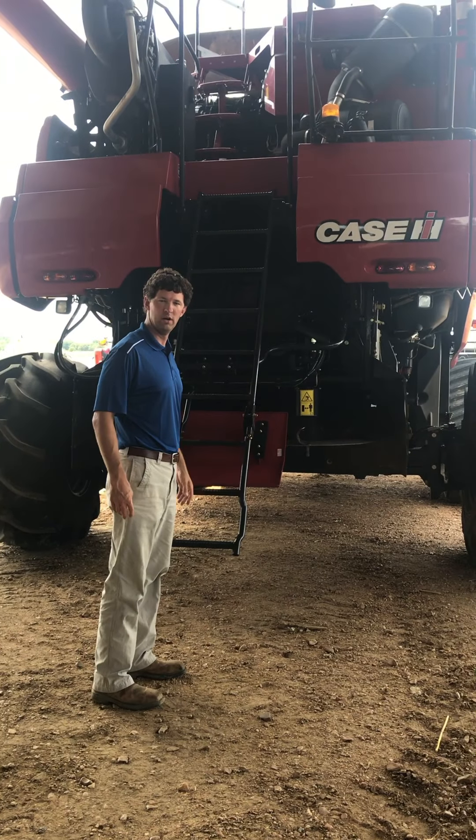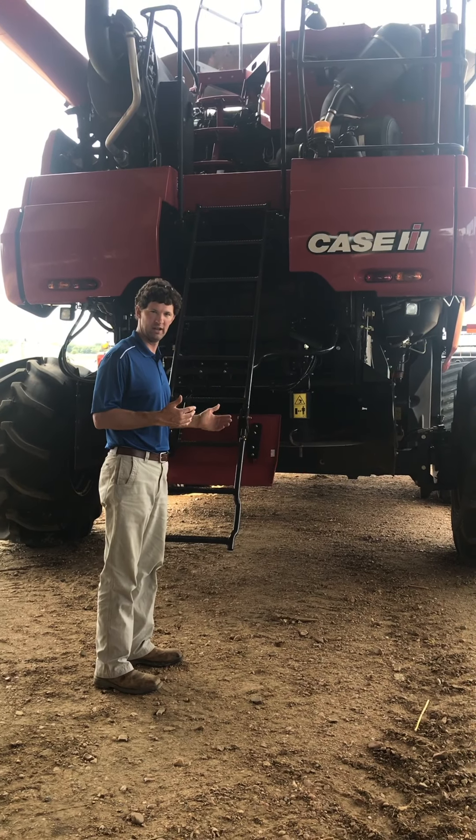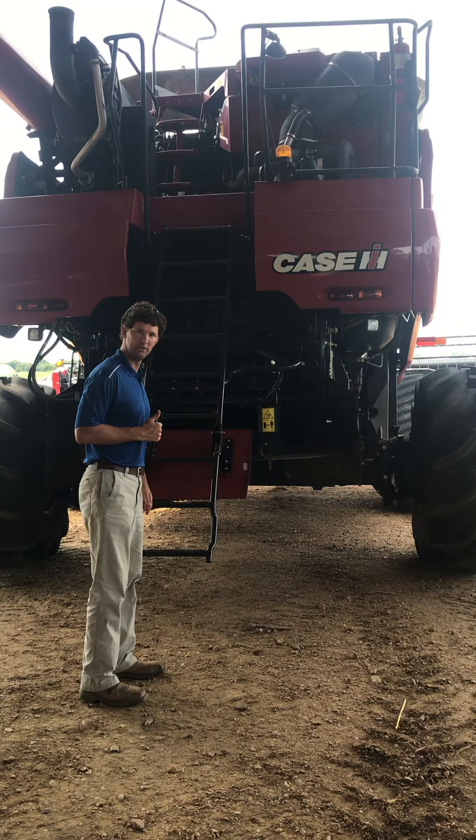Now we're going to go up top to show you what the grain tank looks like and how big it is. That's where all the clean grain is coming.